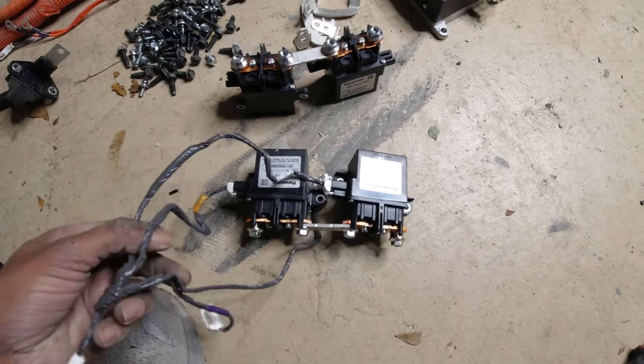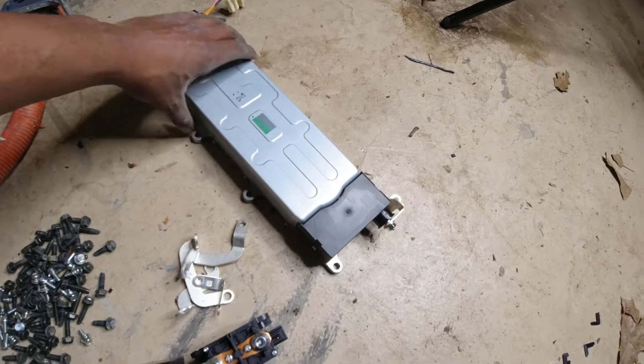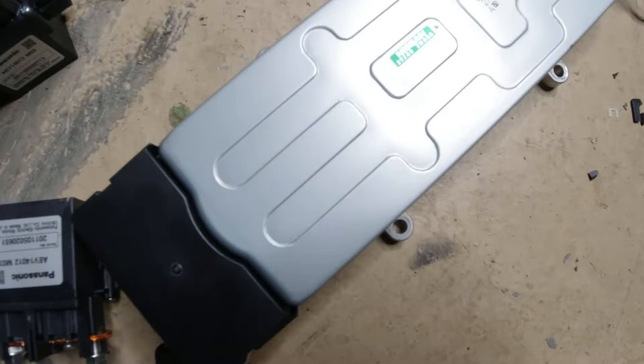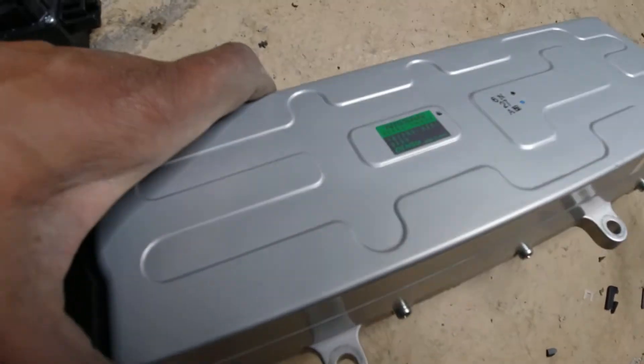I was able to extract the DC to DC converter itself. It looks like it's a unit made by Denso, and it looks like it's designed for 365 volts.